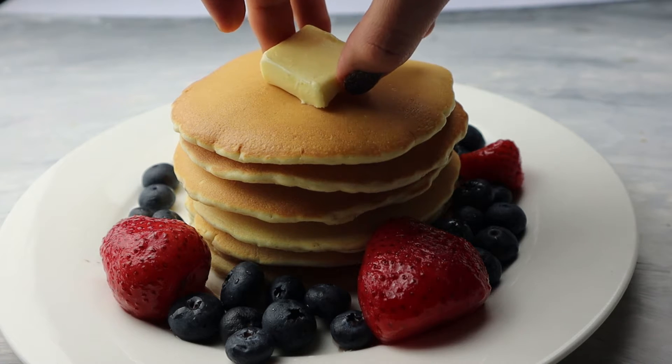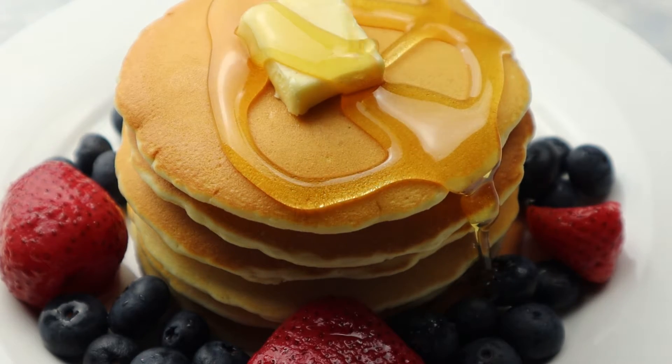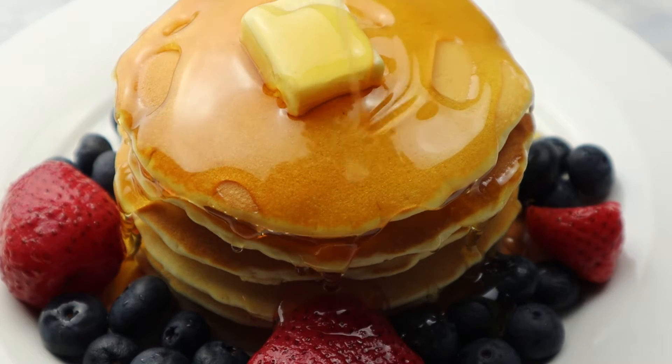Then I'm going to add a cube of butter and drizzle honey over my pancakes. You can put honey, maple syrup, Nutella — whatever you want to add, go ahead.